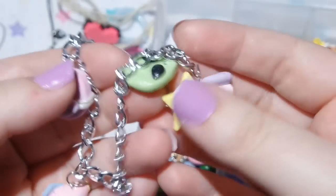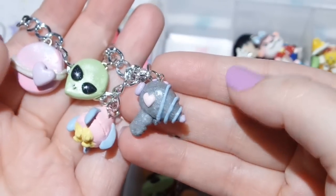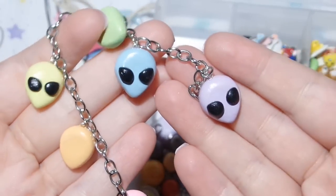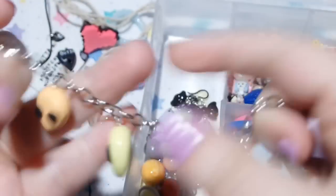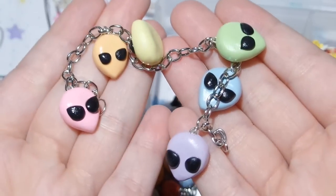And then I have this bracelet, which is a space themed bracelet — so here's a planet, a shooting star, an alien, a ray gun, and a rocket ship. The next bracelet is this little alien bracelet, and the clasp is missing — or I didn't put one on. It's just kind of rainbow colors, very simple.